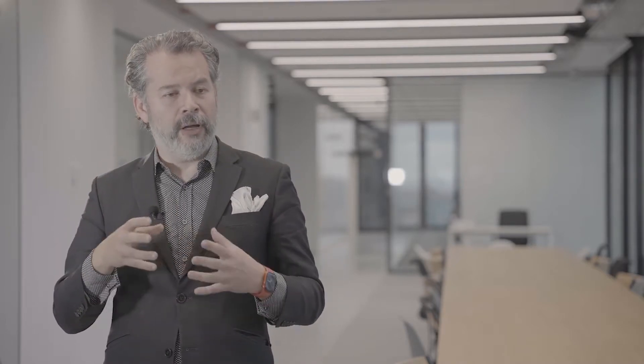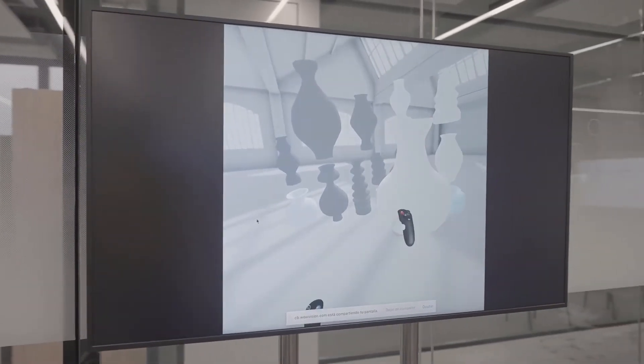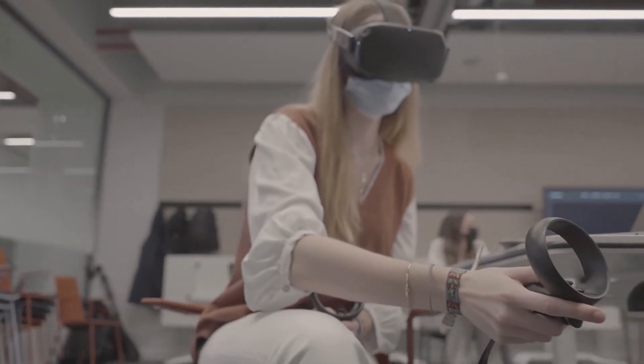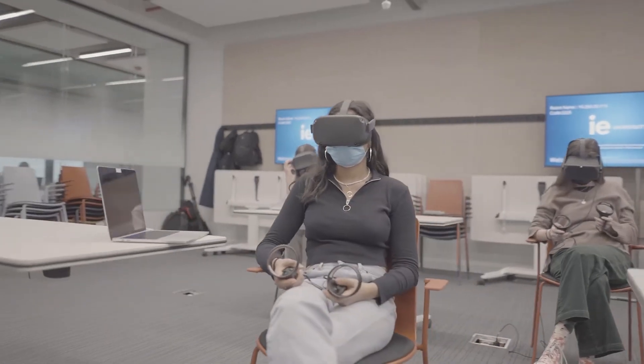The students are going to model a base, and with this base they're going to develop an algorithm to modify it — so they're going to program as well. It's a program which is alive and constantly updating based on what the technology is capable of.